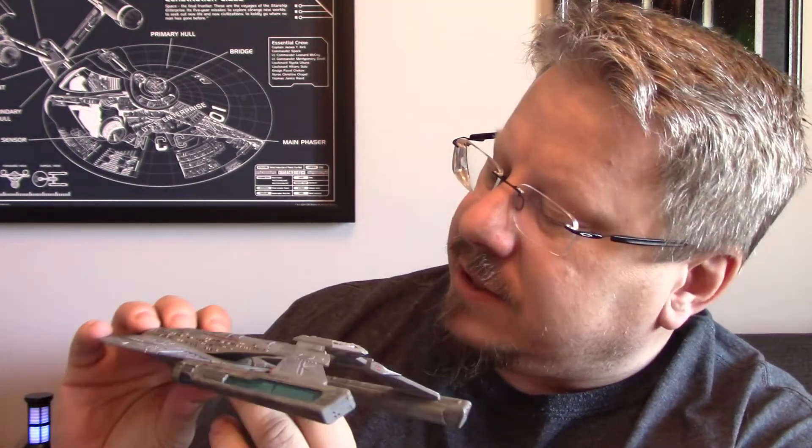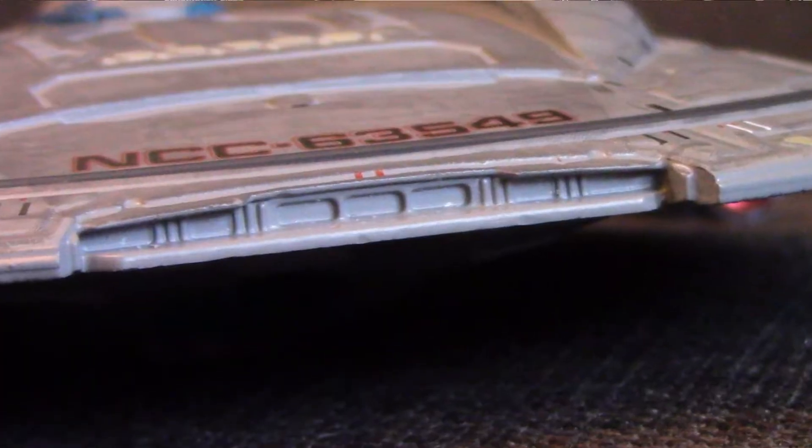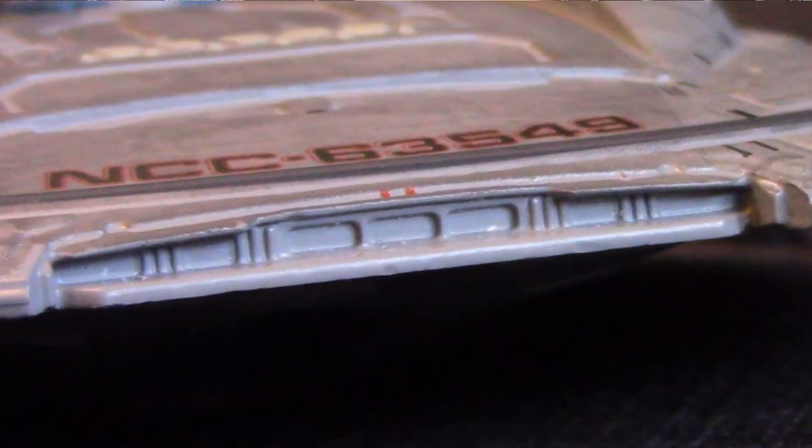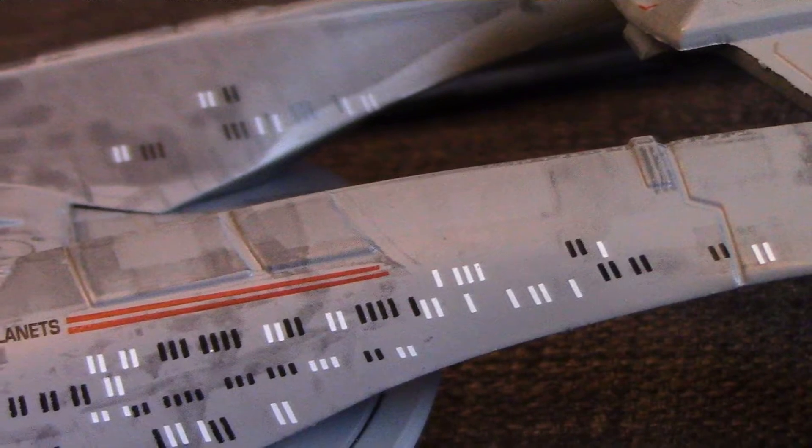Moving to the back of the saucer — there's some details there, a little red pinstripe, and a little door, probably a shuttle bay door. I know the shuttle bay on the Akira is at the front, up where the deflector is on the NX-01. Looks like a few shuttle bay doors there. Moving to the very back — the pontoons continue on with more windows on the side and inside, carrying back to the weapons pod.